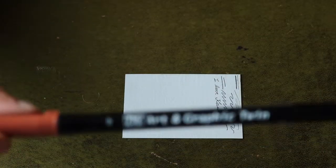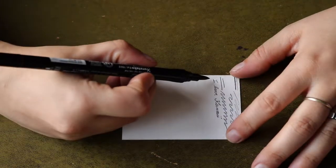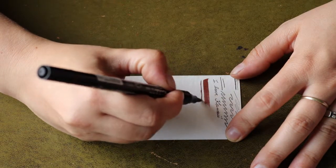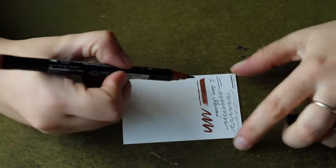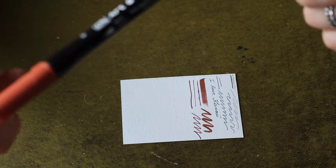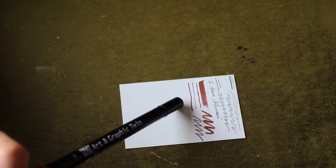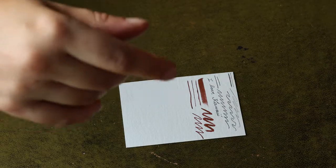Then we have the Zig Art Graphic Twin. The color is kind of nice — I did expect it to be a little more red than it actually is. So this might come in handy after all for shading, or maybe even line art, though I don't do a lot of line art with bullet pens — I usually do that with a fine liner. It might take a while, but I'll work with it.